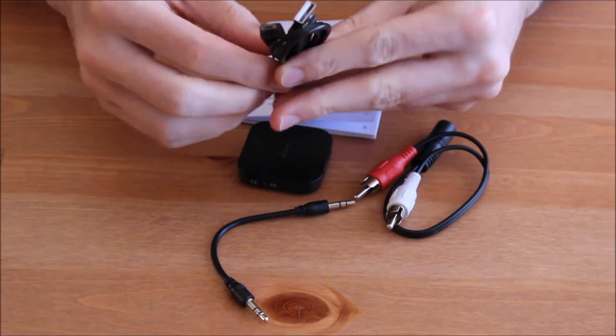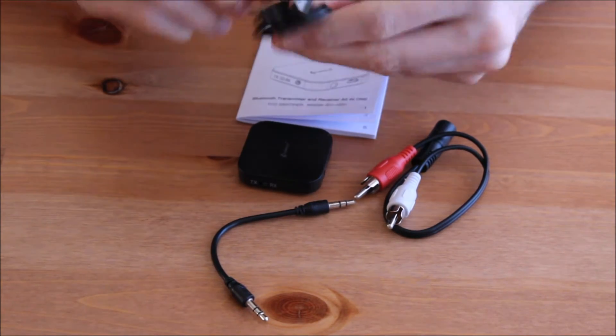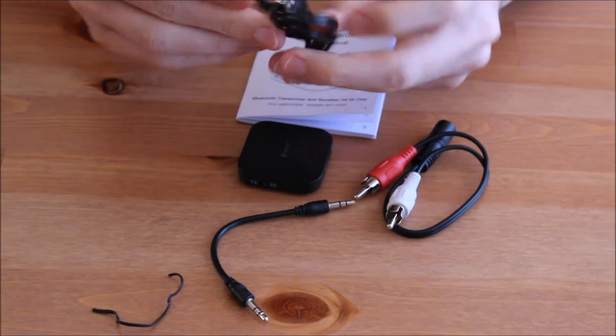This Bluetooth adapter has a long-lasting rechargeable lithium battery. It takes 2-3 hours until it is fully charged and it can play above 10 hours.